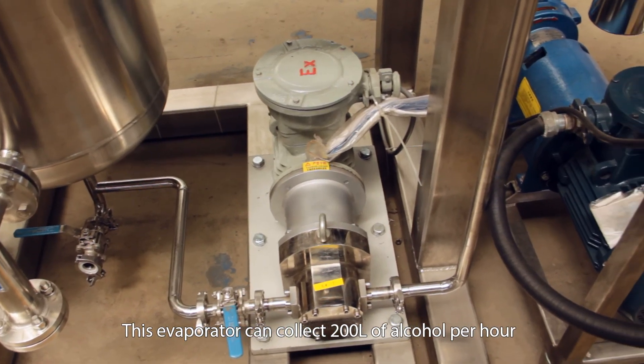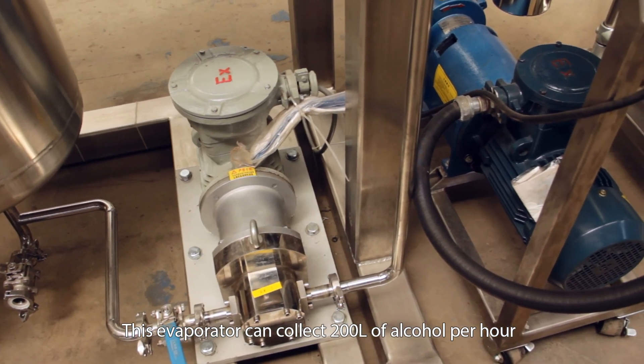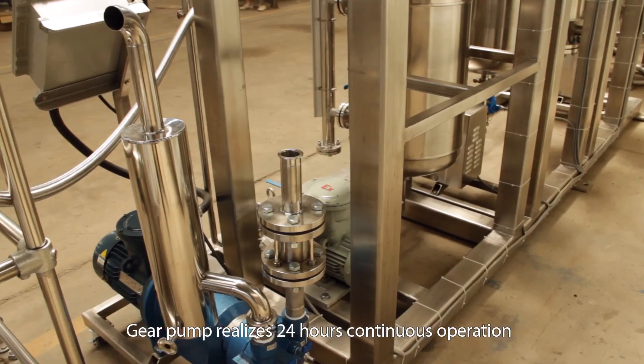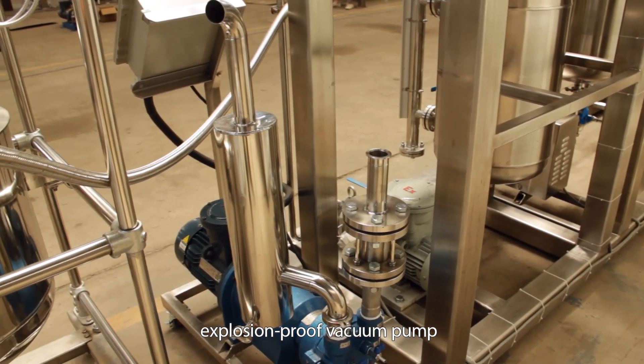This evaporator can collect 200 liters of alcohol per hour. A gear pump realizes 24-hour continuous operation, supported by an explosion-proof vacuum pump.